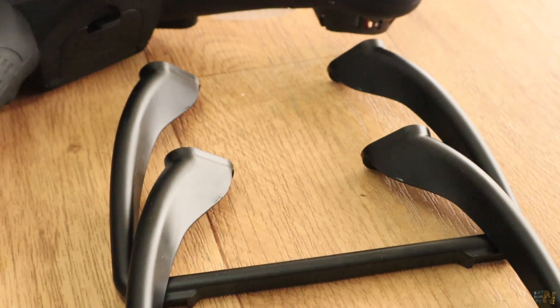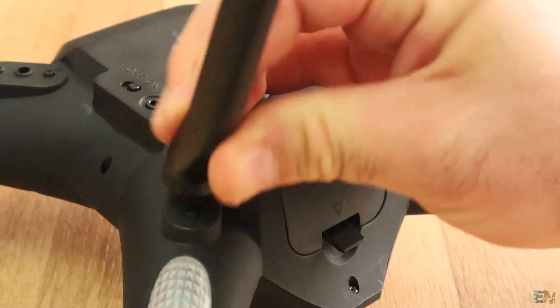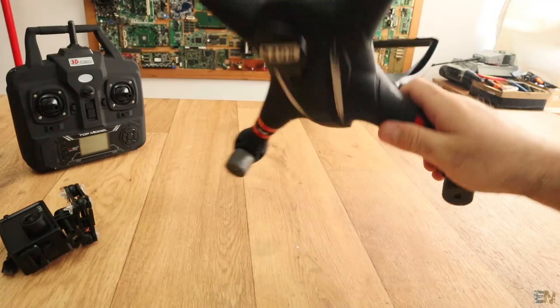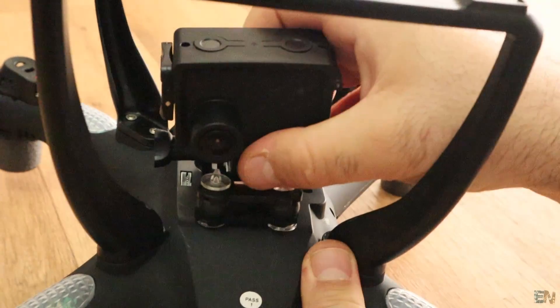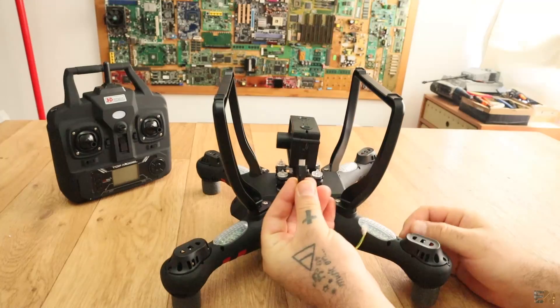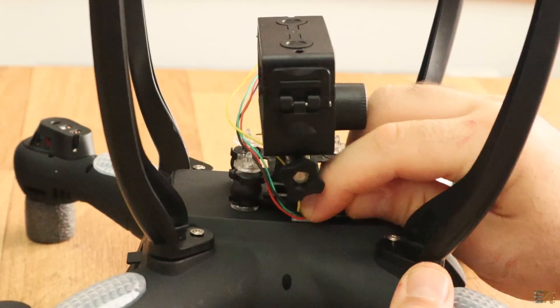First I will mount the legs of the drone. Place the leg on the bottom part of the drone and tie two screws for each side, so a total of 8 screws. Now that we have the legs, we fix in place the camera support. It has a sliding hook mechanism so it is very easy to fix in place. Then connect the USB cable to the camera and the plug to the drone, and the drone is ready.